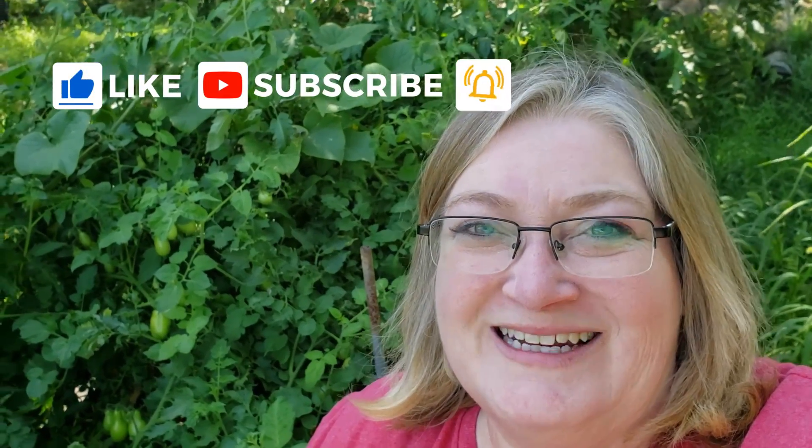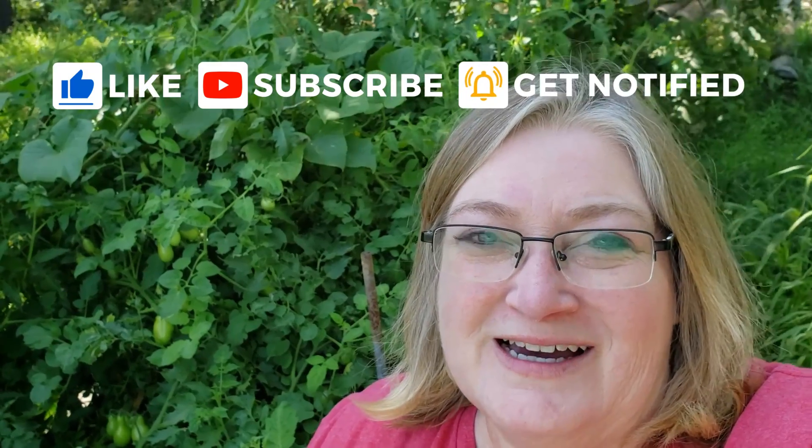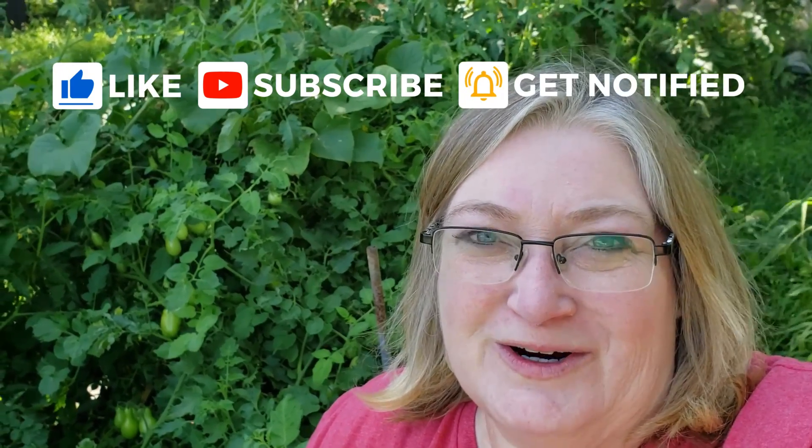Thanks for watching today, and if you haven't hit that subscribe button, go ahead and do that if you'd like to follow along. This fall we'll be breaking ground on a four seasons greenhouse and you won't want to miss it. As always, have a great day!